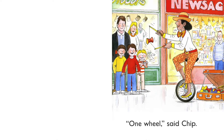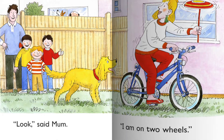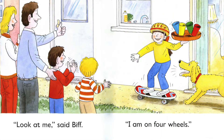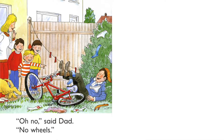One wheel, said Chip. Look, said Chip. One wheel. Look, said Mom. I am on two wheels. Look at me, said Keeper. I am on three wheels. Look at me, said Biff. I am on four wheels. Look at Dad, said Mom. He is on one wheel. Oh, no, said Dad. No wheels. The end.